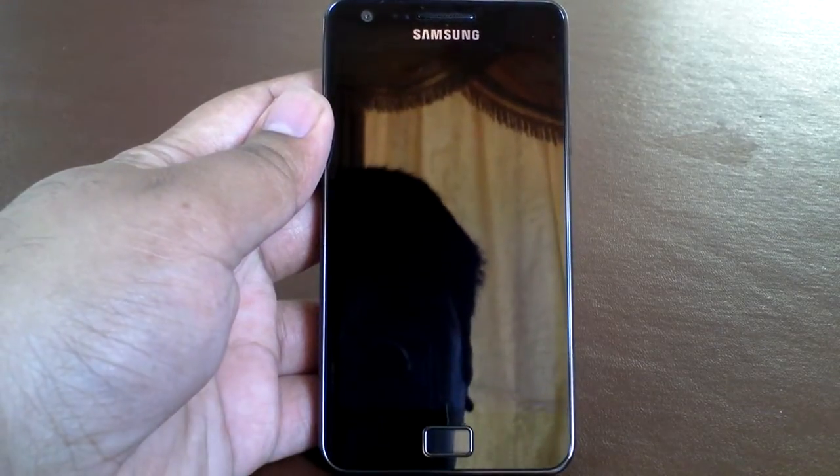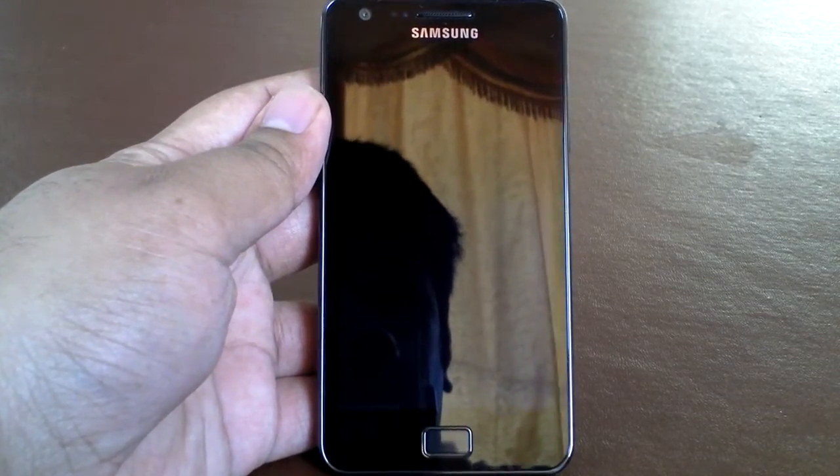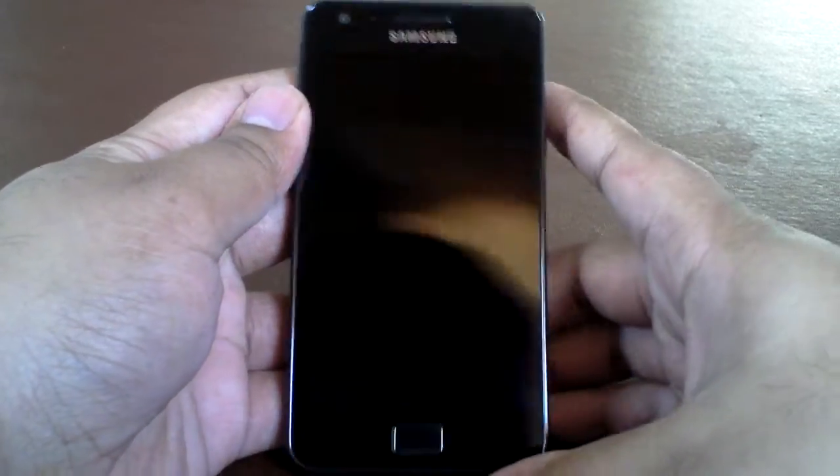Hello everyone, it's Sack here and today I'm going to review the Samsung Galaxy S2. Now let's go on with the review.